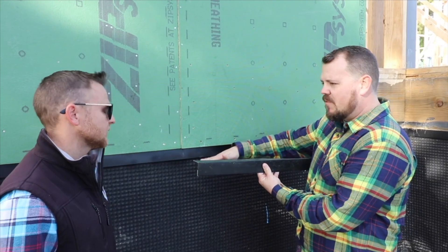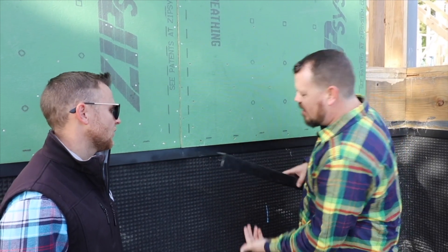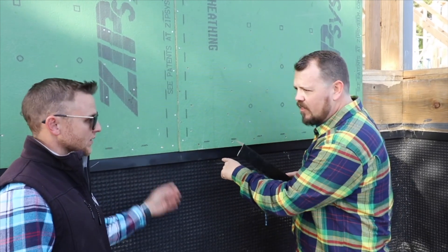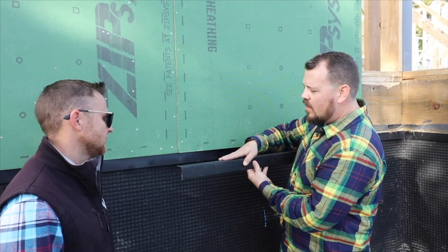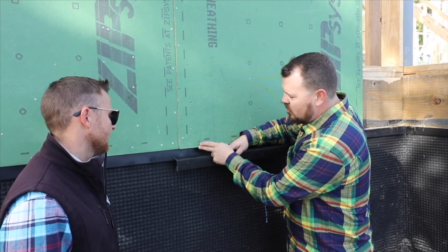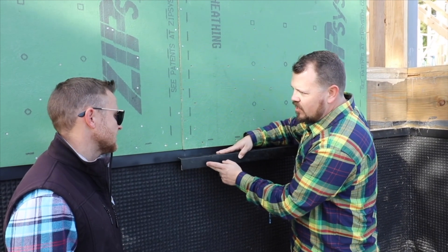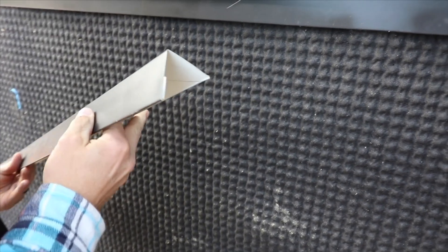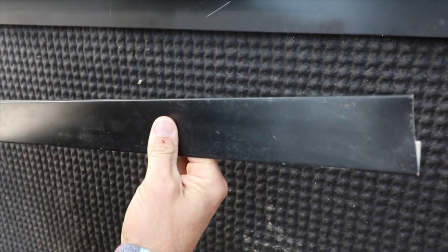We bent it up and then zip-taped that on top of the Polywall. This is taped to the top of your foundation and then that stops any air from coming up and getting underneath, and then you're open between here and the sheathing. By taping from the sheathing down onto the face of this, you've now sealed the top and the bottom, and your air control layer now goes all the way down.